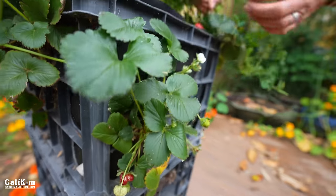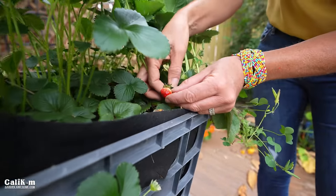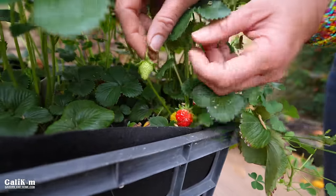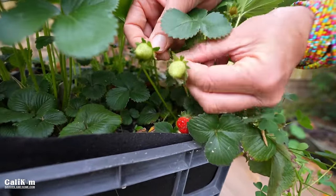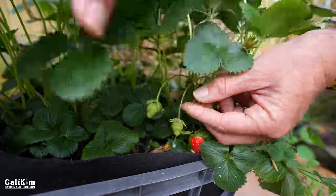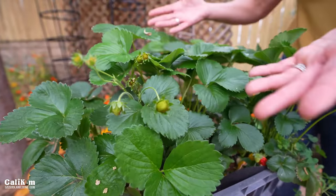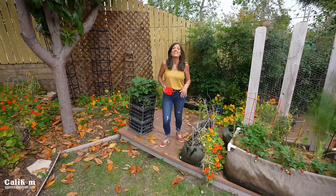That one has a little white on the top so we're going to leave that. But there are a ton of green berries in here — the key really is regular feeding of your berries. Look at all these berries coming on and look at the size of these plants.